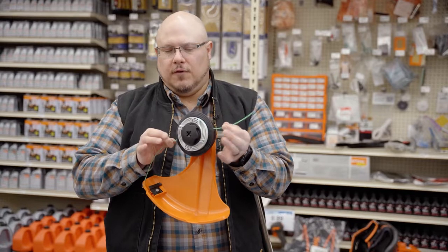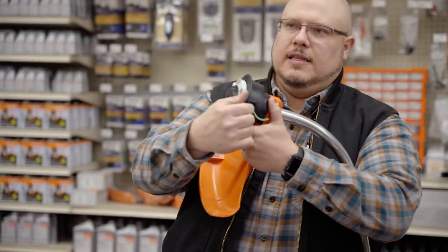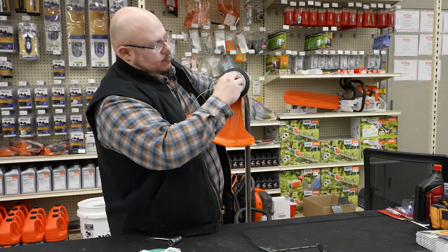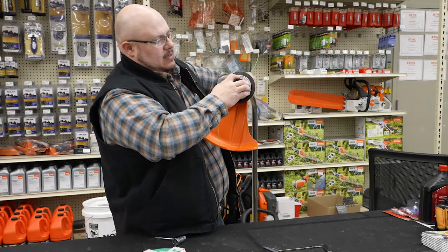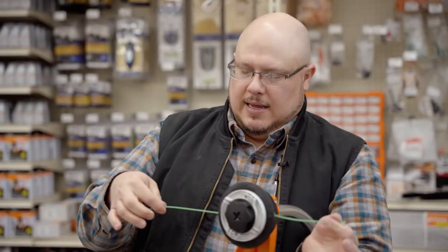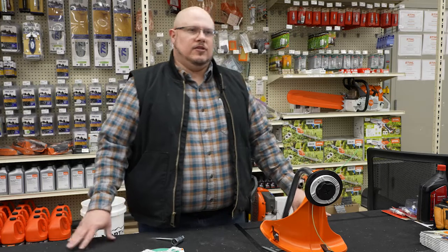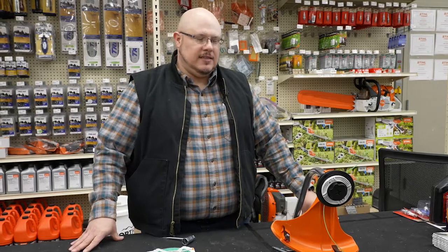If we cut off 14 feet of line, we start on one side and push it through the eyelet until it comes out the other eyelet, then even it up so we have seven feet of line coming out of either side of the head. Then we come up here and push this in, just twist, and it'll wind the line in. You just twist it around until the line is wound all the way in until you have just enough sticking out. Once you've done that it should be fully wound with no knots or twists, and you don't have the frustration of having the line pop off in your face.